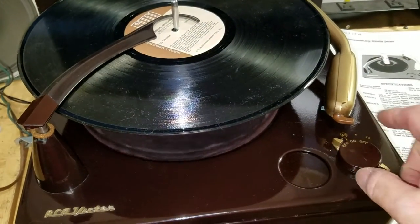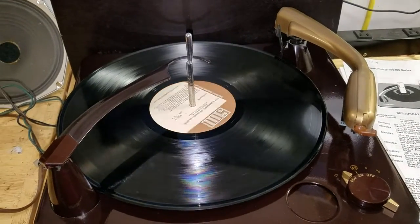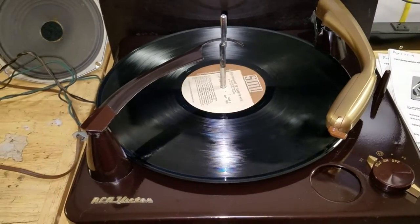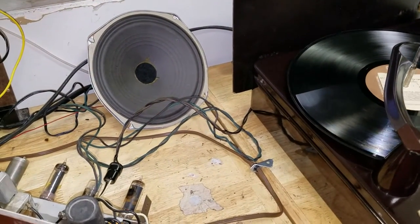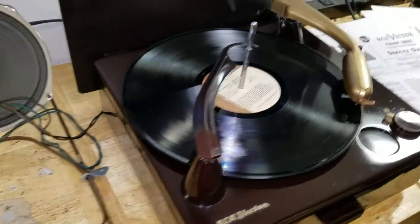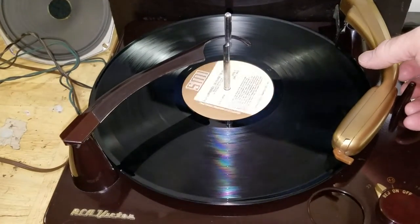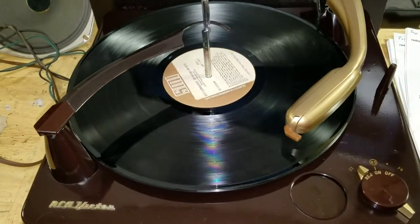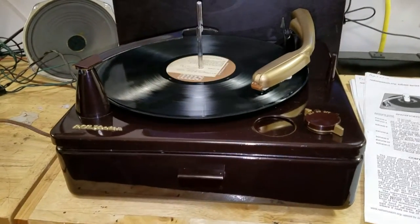Let's hit the reject, and there goes the tonearm. It drops the record, and of course it mutes it some until it lays it down. There we go. We won't play it for very long since I don't know if this is public domain music or not. It's pretty cool stuff — this was a well-made little record player.